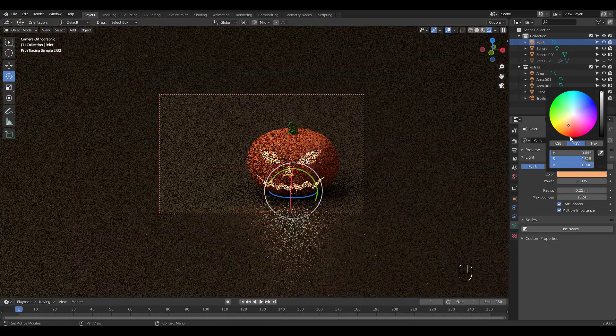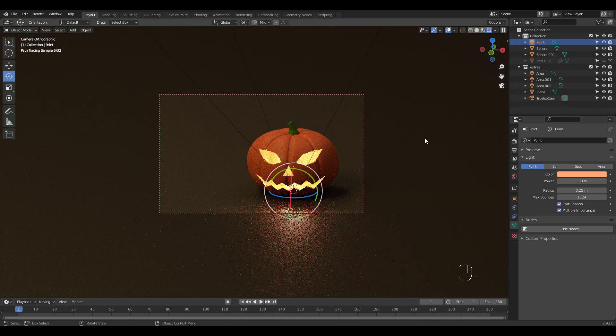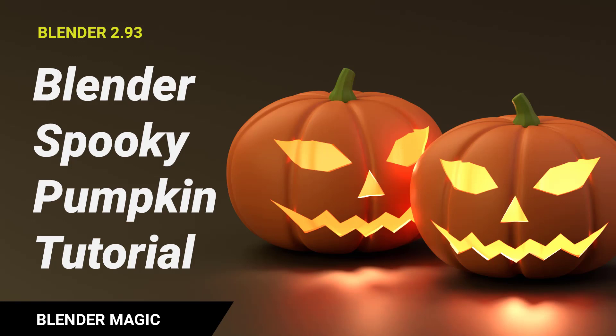I hope you had fun making the pumpkin. It was pretty easy to make, wasn't it? Have a great day and see you soon with another tutorial, guys. Thanks for watching.